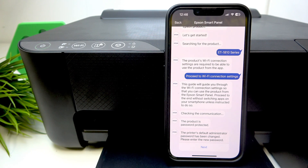Hello guys, welcome to Hard Reset Info channel. I will show you how to fix the problem when trying to connect to your Epson ET-1810 and you have this problem where the product is password protected.